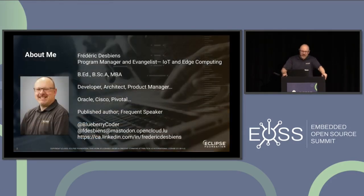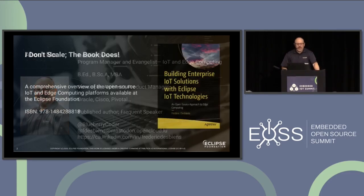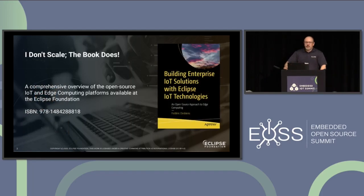I'm Frédéric Devien, or Fred. I manage IoT and Edge Computing programs at the Eclipse Foundation. I've been around for a while doing various things, and you can find me on social media if you are so inclined. If you like what you hear today, you can have the asynchronous version of this in a chapter of this book, and many other things about Eclipse IoT components as well.